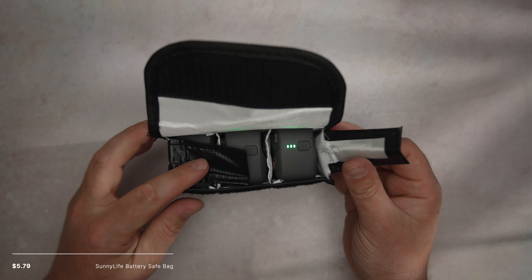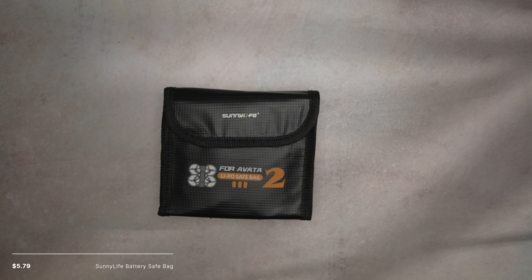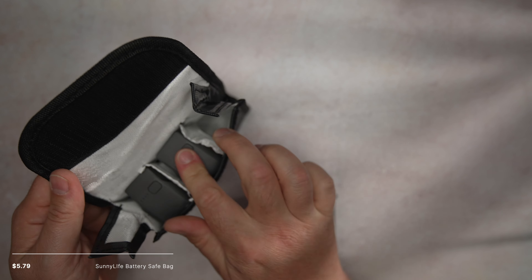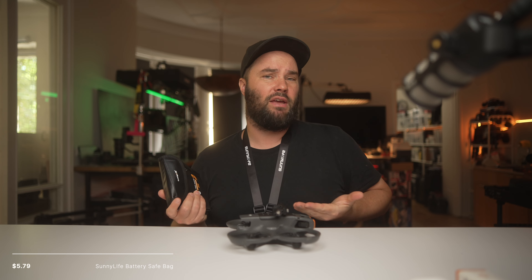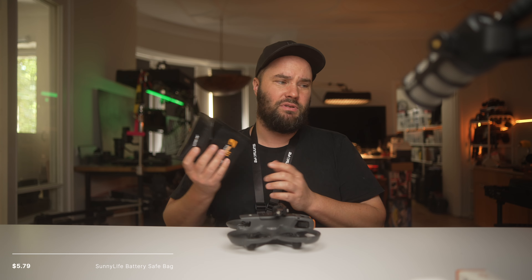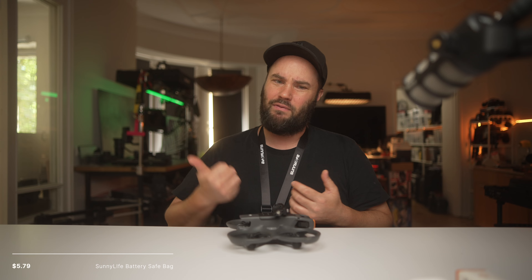We have a LiPo bag. If you're flying around, travelling, or even at home, batteries can be dangerous. This bag has space for three batteries, so you can basically leave them in here and feel safe at home or on an airplane. The LiPo safe bag comes in really, really handy. I have one from Sunnylife for my Mavic 3, Mini 3 Pro, and Mini 2 — basically all my drones.